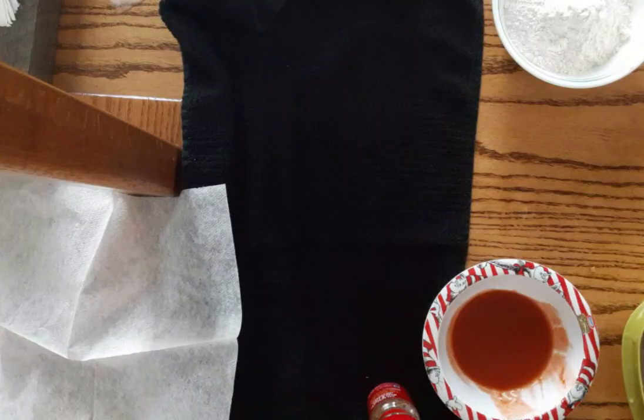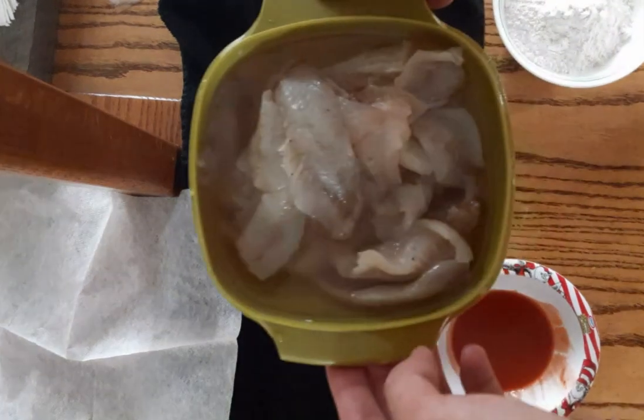We're doing a kitchen cook. Yeah, we just got all of this — yeah, we got our fish right here.